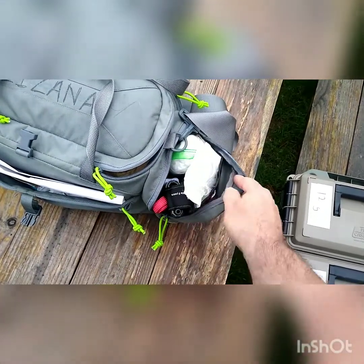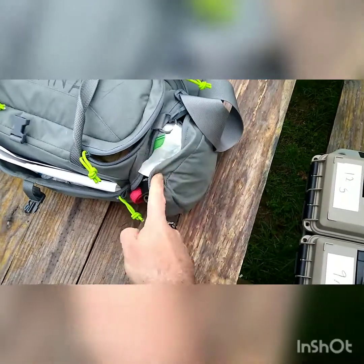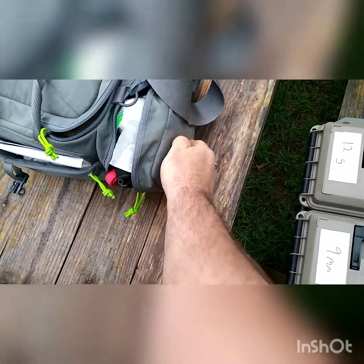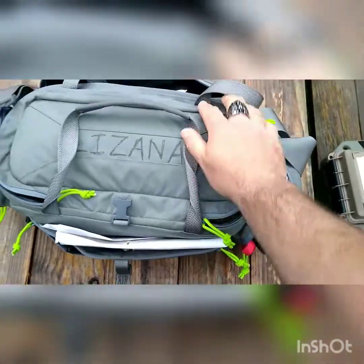Get medical training for yourself. That's what lives in this pocket. The only change I want to make is I want to get a big red cross drawn on the side, so it's easily identifiable as first aid, because there's no Velcro spot here to throw a patch on. So that's the side pocket.